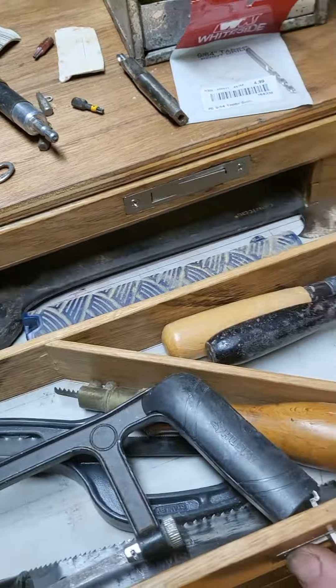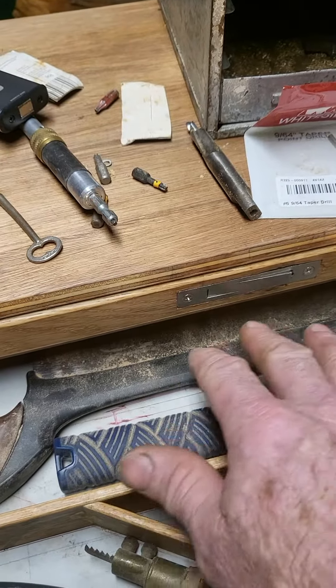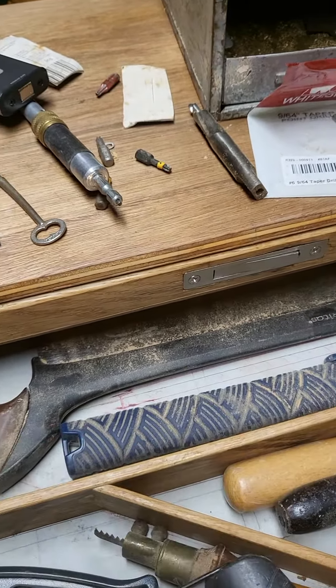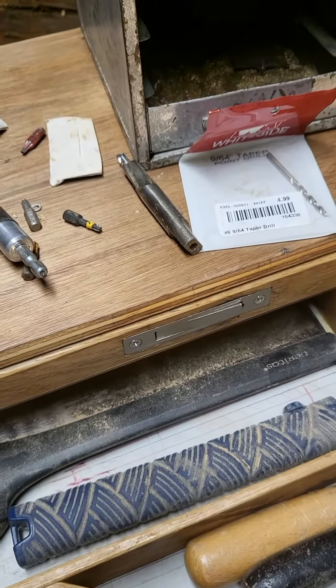This is going to be saws and files. I'm going to make another till — like a pull-out tray — for some rasps and individual files. I might actually reverse it: put the rasps in the bottom and the saws above, since I go to those more often.